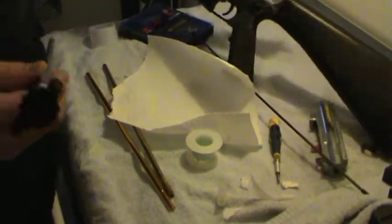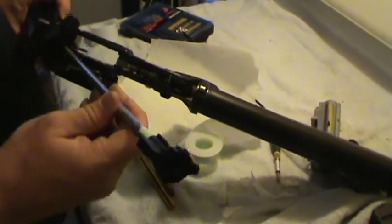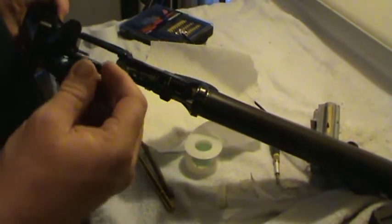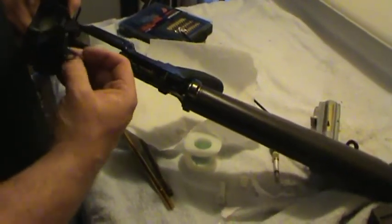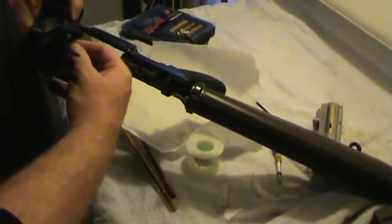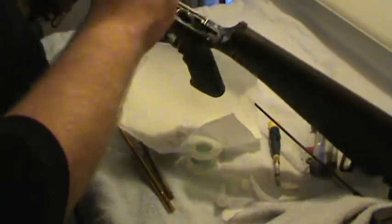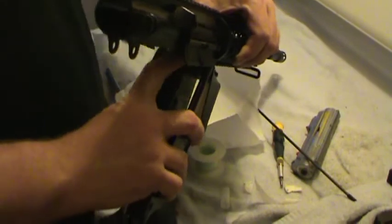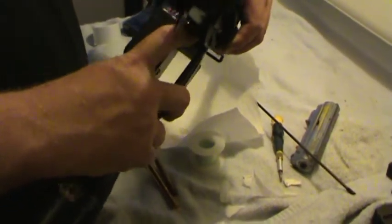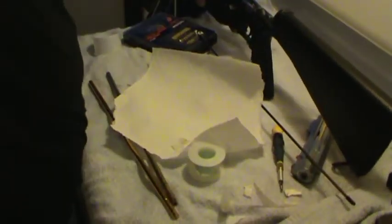Like I told you guys before, when you want to put it back in, sometimes it's a little stiff. You need to do that to kind of work it down and slide that thing in there. It was just the right amount of Teflon tape so it doesn't bind at all. So that should be very nice. I'll get back to you in a second when I put it together.